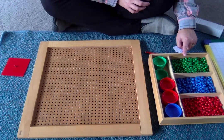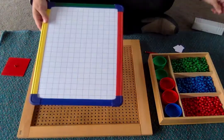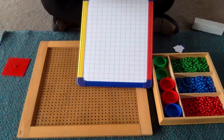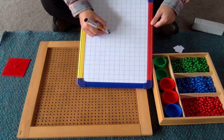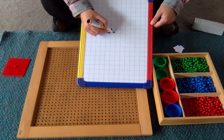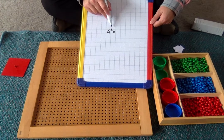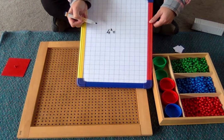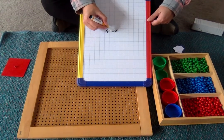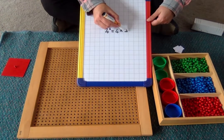We're going to do the sum four squared. This is how to write four squared. The tiny little two at the top is called an exponent. That shows that this number — in our case four — is multiplied by itself. So it's the same as saying four times four.